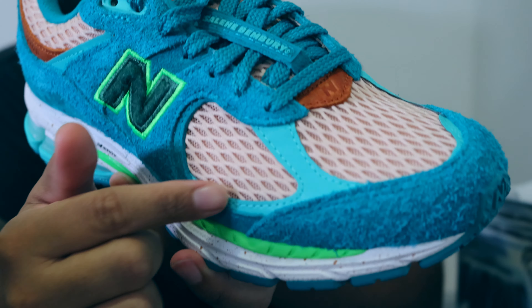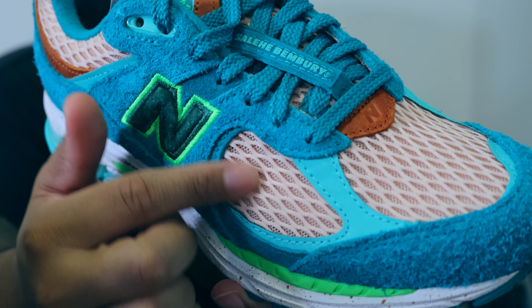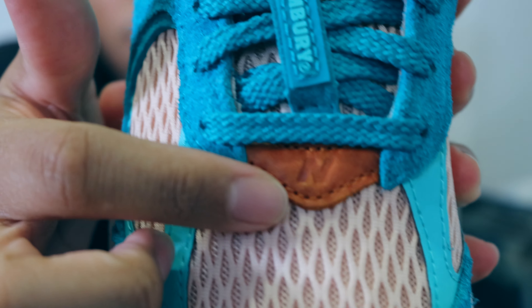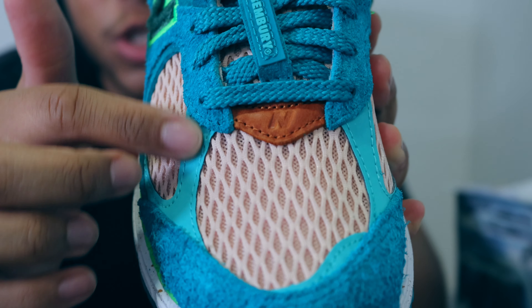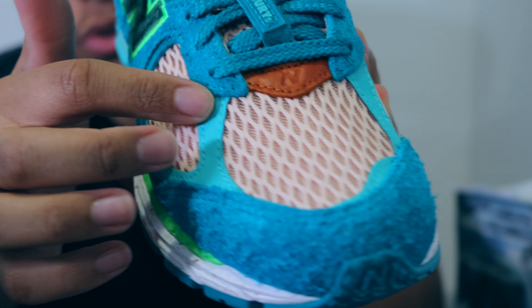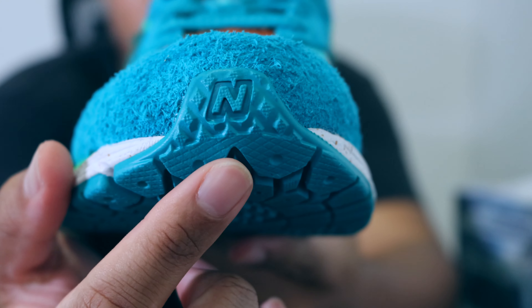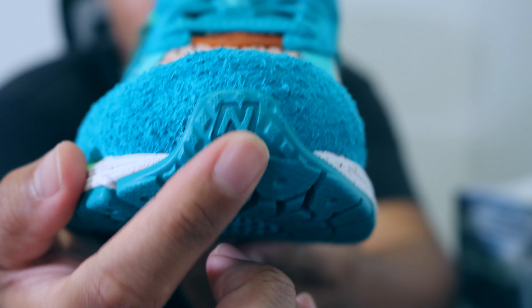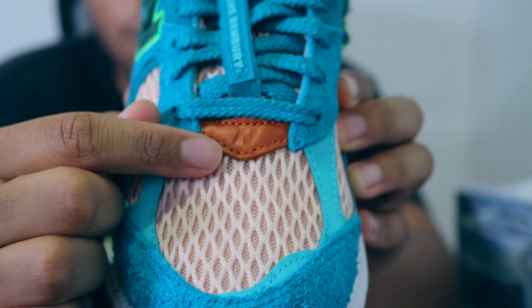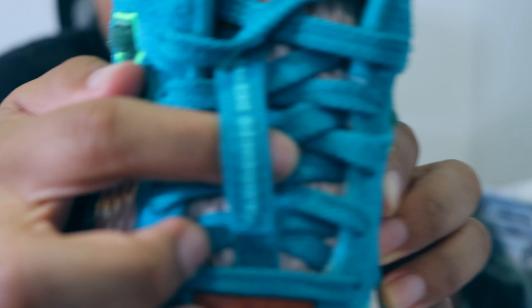Turning to the toe box area we have this mesh material in a light peach or light salmon colorway. On the front of the toe box you can see this debossed leather New Balance N logo. This area surrounding the toe box is actually 3M, so it's reflective material — when you light it up you'll see that. Looking directly at the front of the shoe, this rubber cap comes directly from the outsole. We also have a debossed New Balance logo on top, plus a rubberized Salehi Benbury logo.